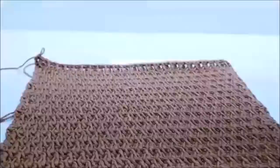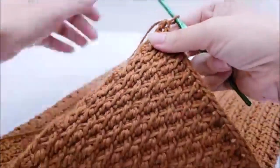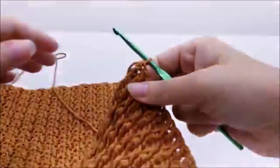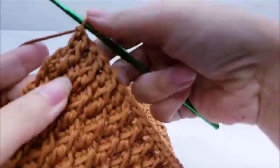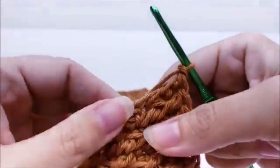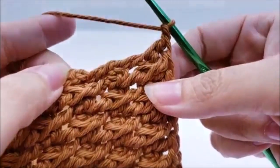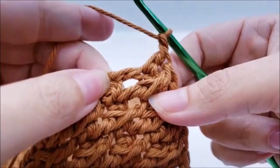You can make it bigger than 36 rows but you'll need more yarn. Once you get your 36 rows done, don't tie off. Go around the whole entire piece with single crochet to clean up all the edges. After that last row, chain one and start working down the side. Try to put two single crochets to every double crochet, and then one single crochet at the end of each single crochet row.